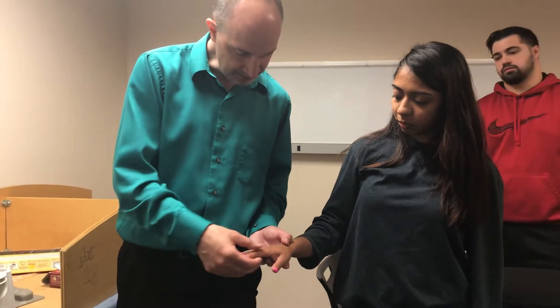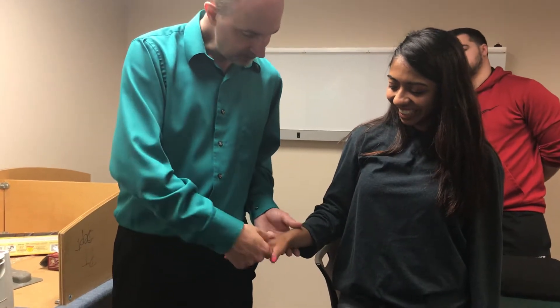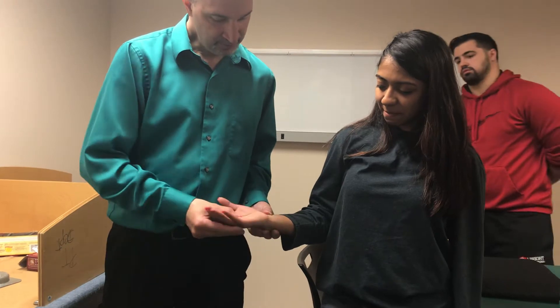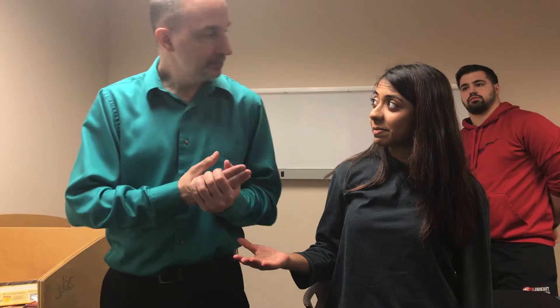Next I'm going to inspect the skin. This knuckle's a little bigger but nothing else. I looked at range of motion: supination, pronation, flexion, extension, and radial deviation. So what's my contraindication list for paraffin?